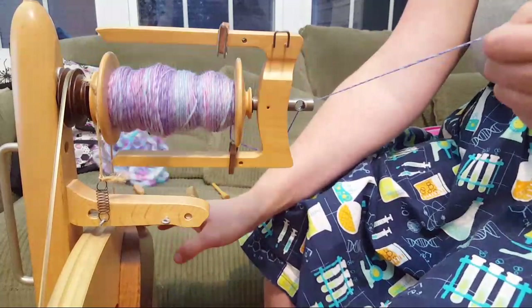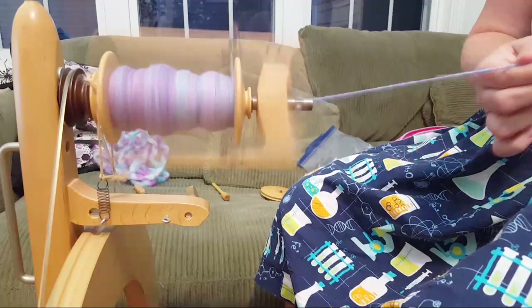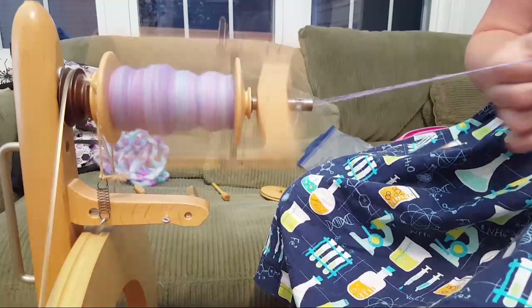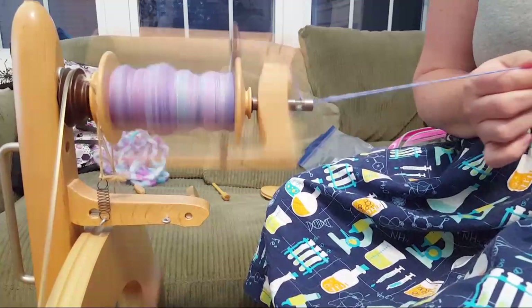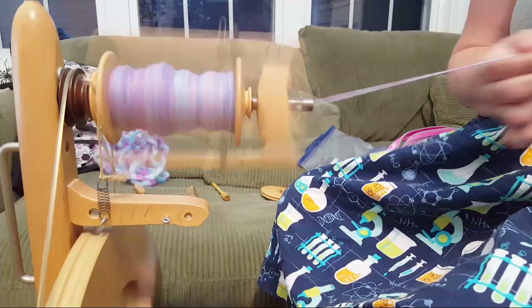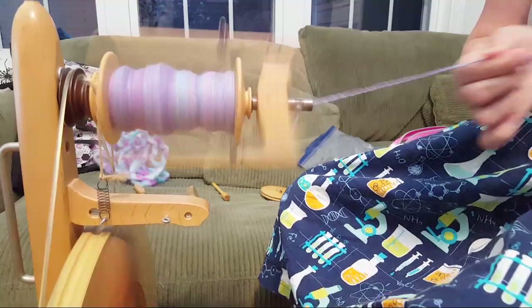I was 10 when I got my first guinea pig - we found her at the humane society. We had her for eight years. She outlasted all the other guinea pigs we got from pet stores. She was black and white so I named her Flower after the skunk in Bambi! Someone asked about spinning their border collie's fur to make a hat for their son - border collies are beautiful dogs. Is there variation in fur length within the breed?